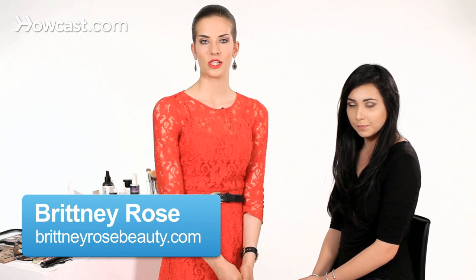Liquid liner can be a really tricky thing to use, and here are some tips to make it a little bit easier for you.